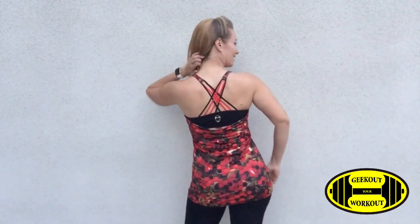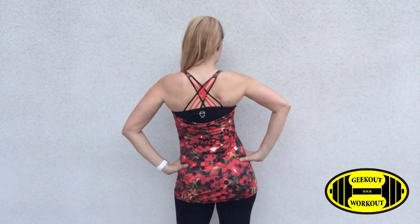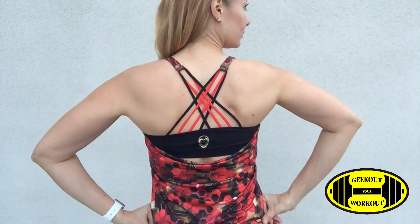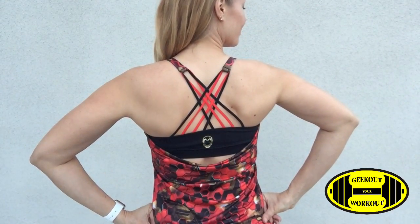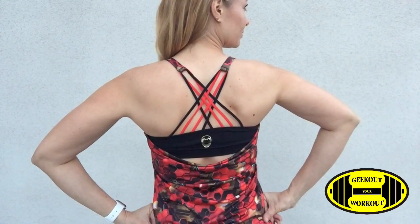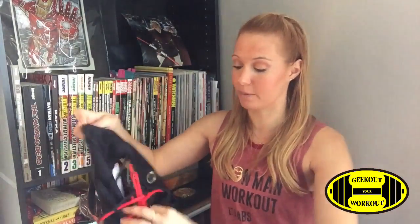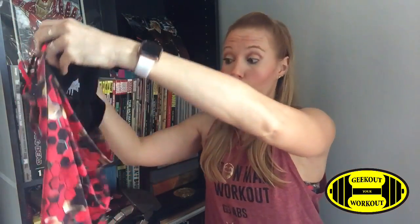Next we have the sports tops — these are tank tops that have sports bras inside. The first one is a honeycomb print in red, with no Iron Man-specific things on the front other than the print. On the back, the straps are very similar to the sports bras with the same type of elastic. Instead of red and gold, you see red and black. It's almost like they did a sports bra first, so you'll see that Iron Man print on the back. The rest of the shirt is not attached on the back — it's only attached to the sides under your armpit, and then the back is nice and loose and open, showing just a little peekaboo of your middle back.